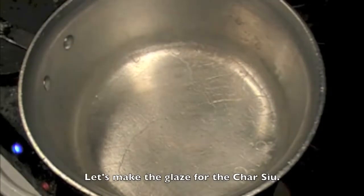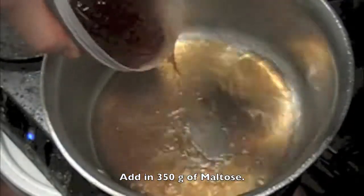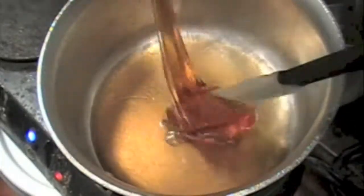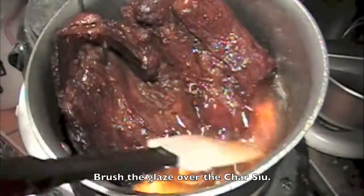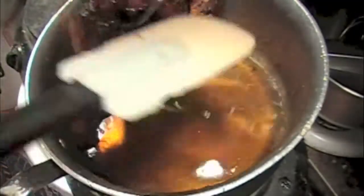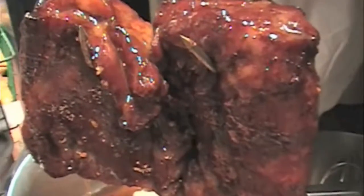While the cha siu is roasting, we're going to make the glaze. Add half a cup, or 153 grams, of brown sugar and half a cup, or 118 milliliters, of water. Then add in 350 grams of maltose. If you don't have maltose, you can replace it with honey — but use only half the amount, which is 175 grams. Maltose is really sticky and cumbersome to work with, but it's not as sweet as honey, and it's much thicker, which is good for roasting.